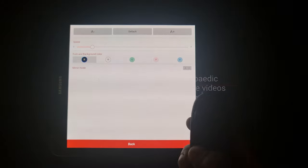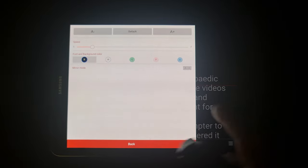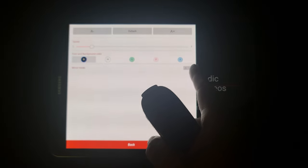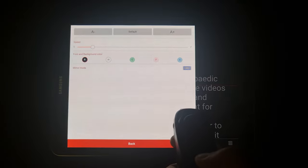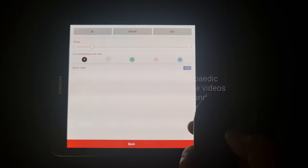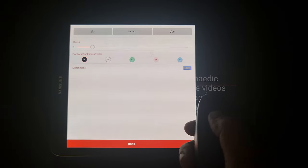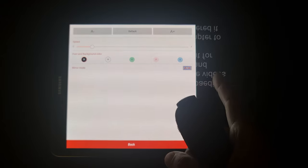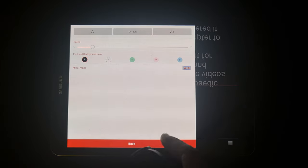The mirroring mode option is below the color settings. Navigate to it with the down arrow and enable it by pulling down on the joystick. For teleprompter use, one always enables vertical mirroring so that the script appears upside down on the prompting device, which then reflects correctly through the teleprompter glass. You can see the script has turned upside down. You can go back to normal when finished.